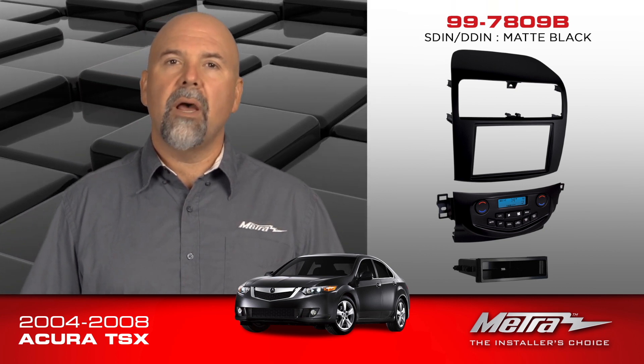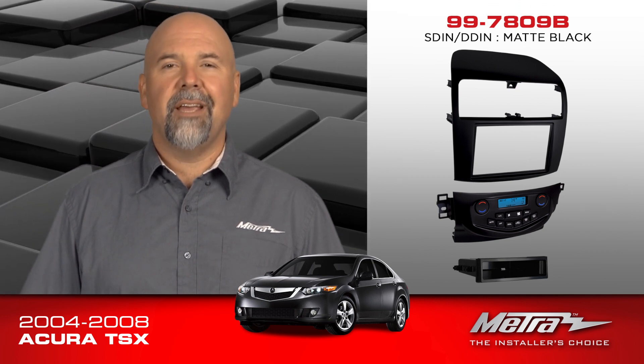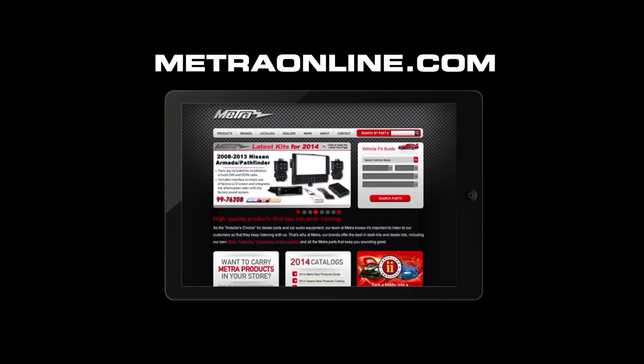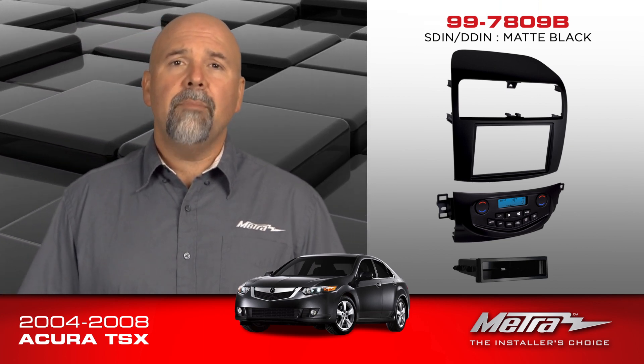So to recap, the 997809B for both single-din or double-din installations in the 2004-2008 Acura TSX. For more information on this kit and every other installation kit from Metro Electronics, visit MetroOnline.com or AccessInterfaces.com. You can visit us on every social media outlet there is, and be sure to subscribe to the Metro YouTube channel. Thanks for watching.